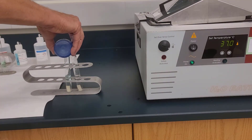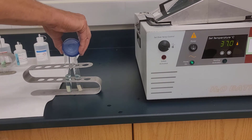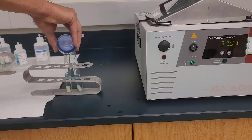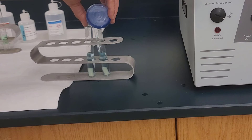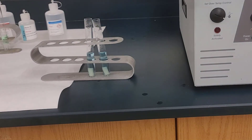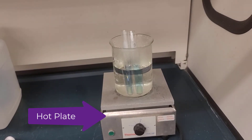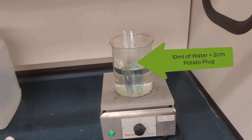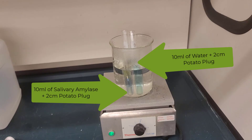Now Benedict solution is blue. So when you add blue Benedict solution to tube one and tube two, they both turn blue and they look exactly the same. But what we need to do is now put these in some hot boiling water, or close to boiling water — this is the hot water on the hot plate underneath the fume hood in our lab. So we put these two tubes in and we wait.